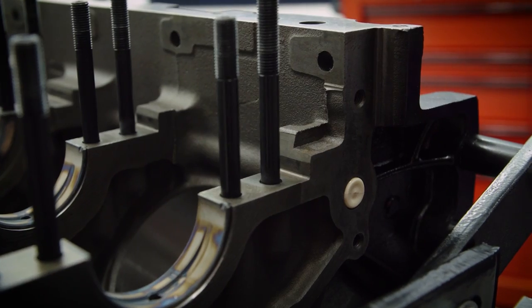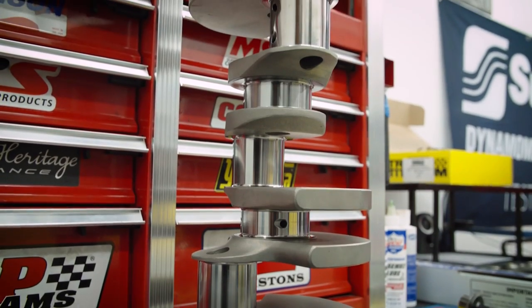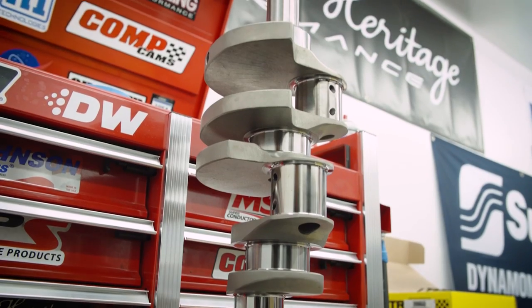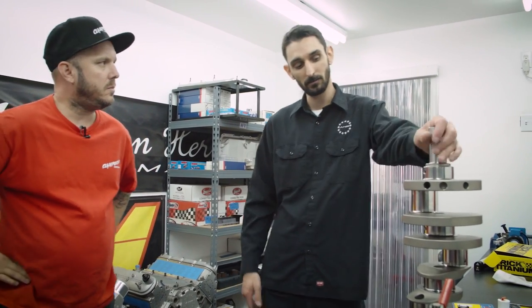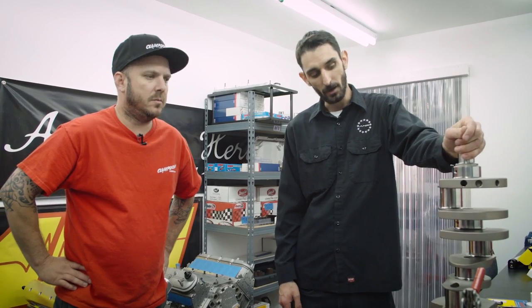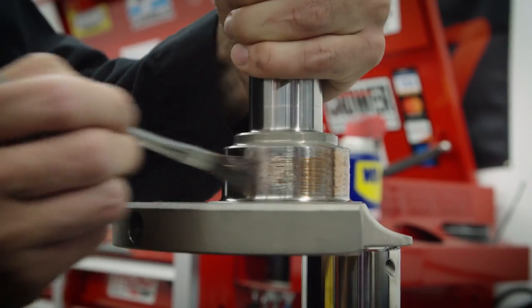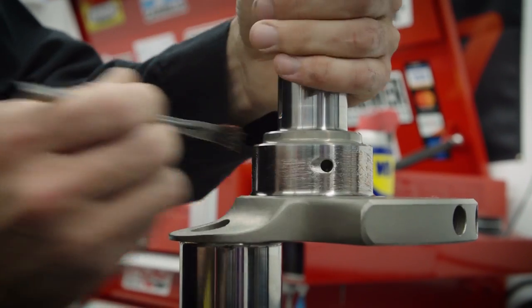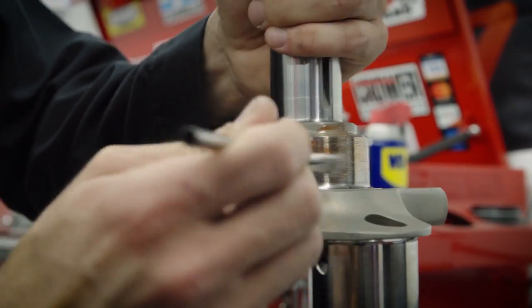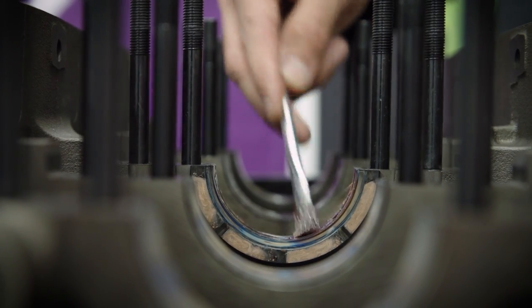Block is fully prepped, so next step is dropping the crank in. We've already final washed the crank — that's a key thing when building an engine, making sure everything is clean. Just because it looked clean out of the box doesn't mean it is. Especially after it's been balanced, they've drilled holes in the crank, which creates chips and debris. You need to make sure you get all that out of the oil galley passages with a pipe cleaner and really scrub it clean. We'll start by lubricating the main journals with some assembly lube — using Clevite on a brush, applying it liberally — and also lubricating the bearings themselves for extra insurance.